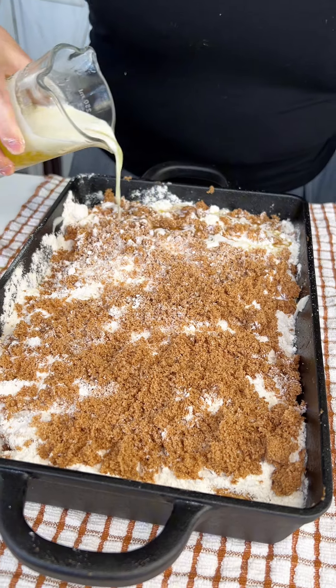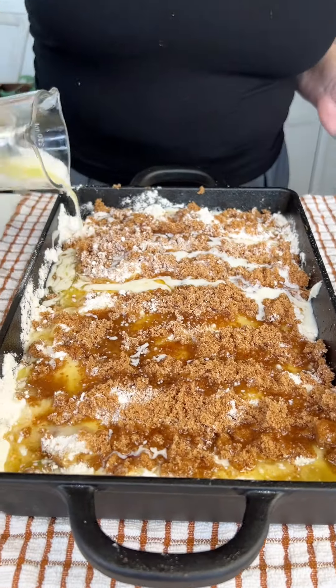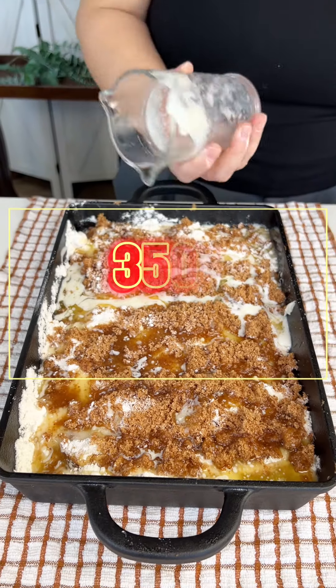A stick and a half of butter — that's about three quarters of a cup. We're just gonna melt it in the microwave and then pour this all over the top.